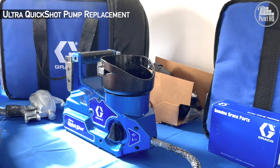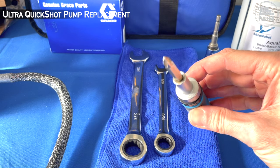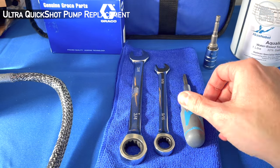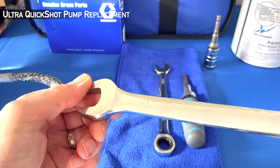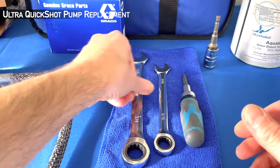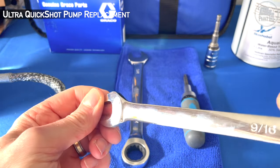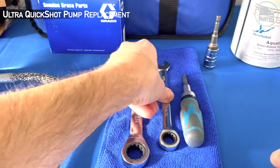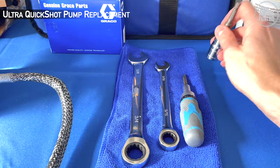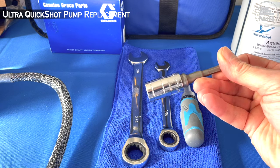For pump replacement you'll need a Phillips crosshead number two long shank screwdriver, a three-quarter wrench, and a nine-sixteenth wrench. If you were just changing the prime valve, you only need the screwdriver and a five-eighth socket.